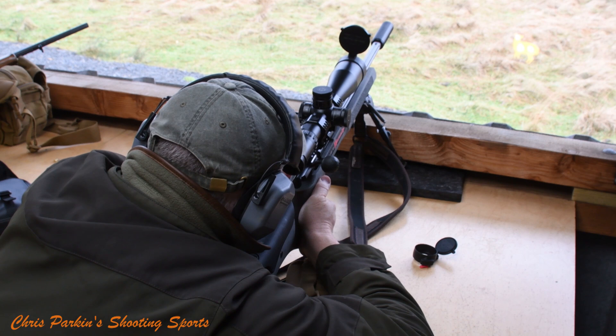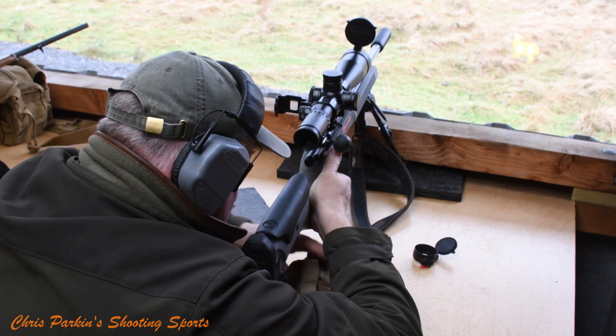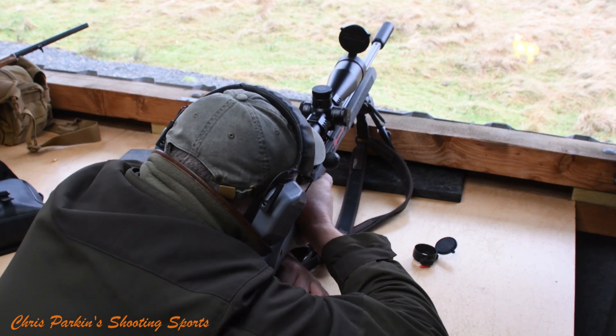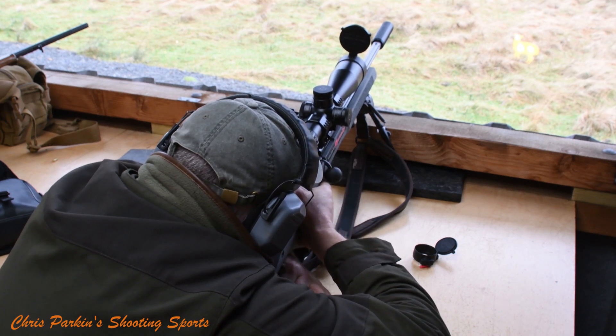They've done something with the trigger, haven't they? It needs a slight tweak — it's just bedding in slightly — but it's got three adjustment screws on it and it invites you to actually adjust them. It's not one of these thread-locked to hell with a 'don't touch this or I'll sue you' situation. So you can adjust the pre-travel, the pull weight, and the over-travel.